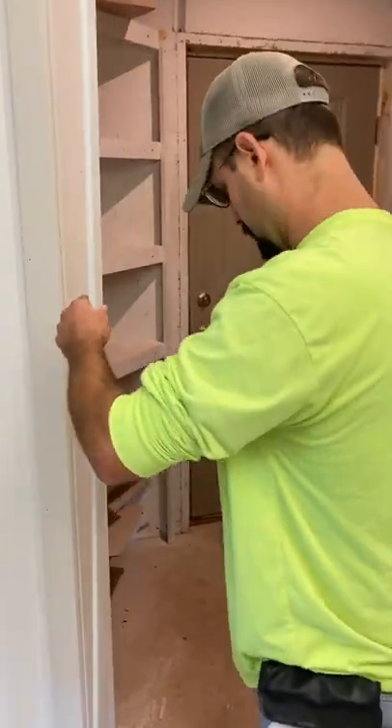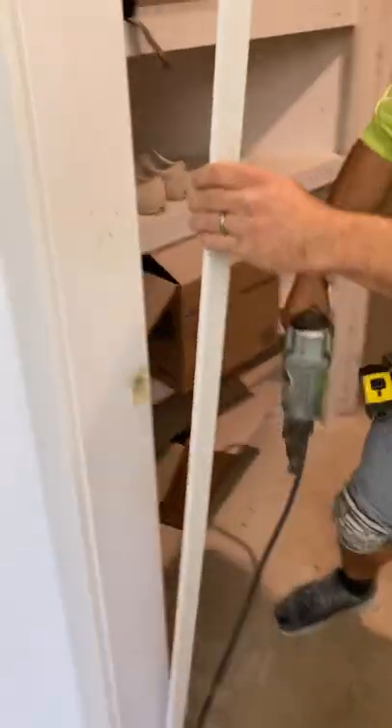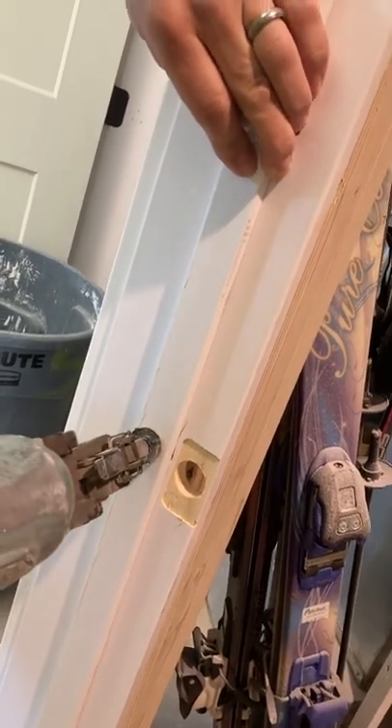It has a lot of holding power. So right here, if we go to that mark — we're going to push this right up tight to the top of the door jamb, and we're going to put it right on that line at inch and three-eighths. Right on that line, we're going to put one nail in it right there.